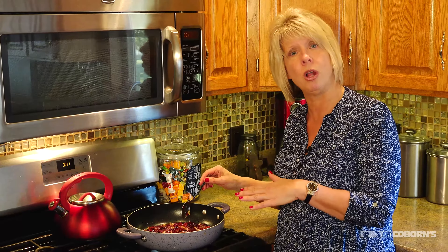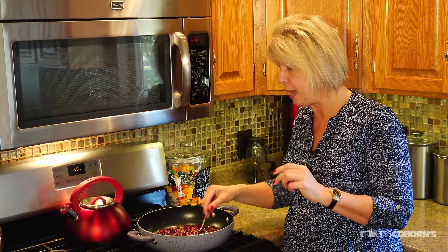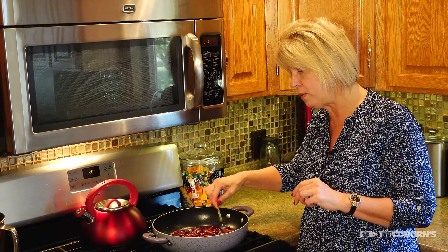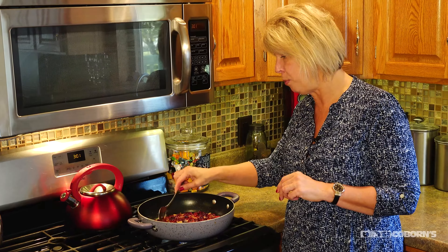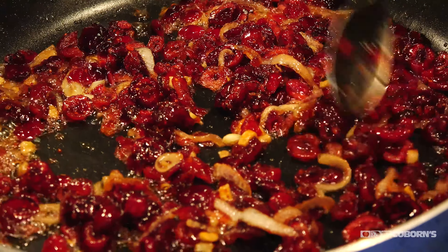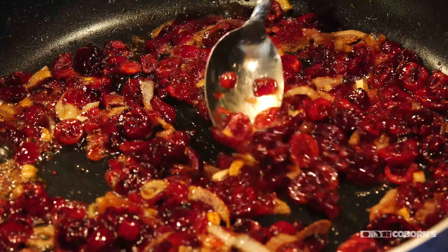What I did is I put a little olive oil in the pan, cut up one shallot real thin, added that in there and sauteed it, then added some garlic cloves. I added some red wine vinegar, some honey, and then about half a lemon and just squeezed it in there. Just sauteed this up a little bit to get it nice and warm.